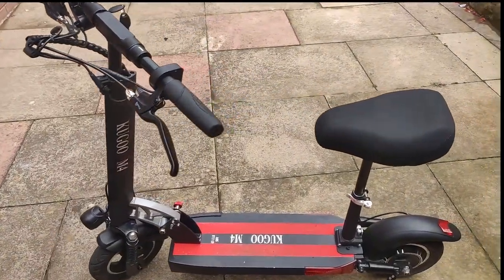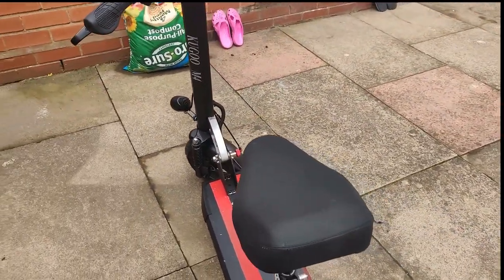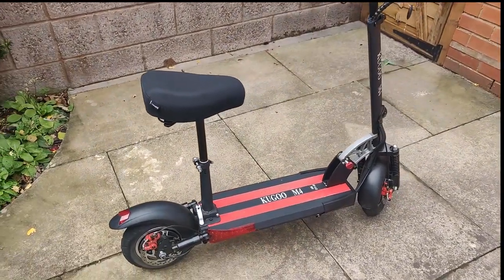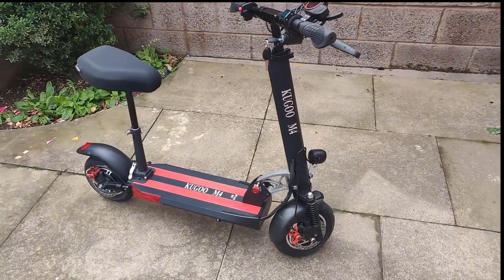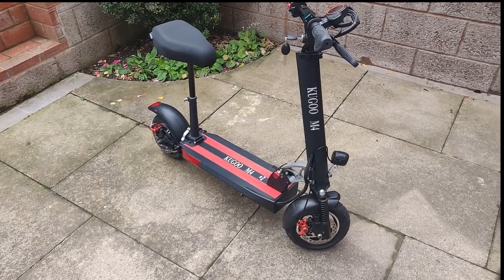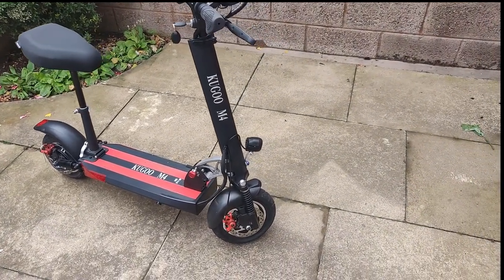Hello people, welcome or welcome back — you're watching GNR Productions. Today we're taking a look at an electric scooter from Cugu, the Kirin M4, which has 10-inch tires, a 500-watt motor, a 48-volt battery, and a top speed of 30 miles an hour, all packed into a reasonable price range. Let's get into it.